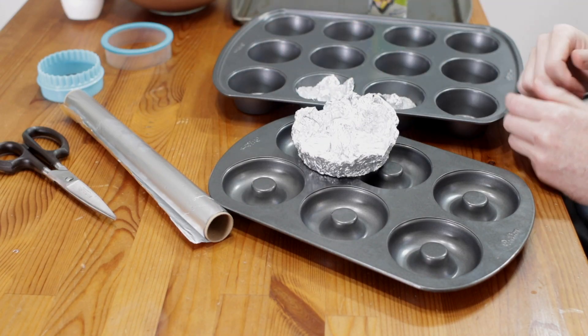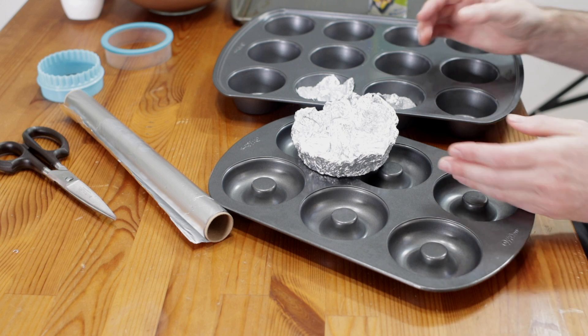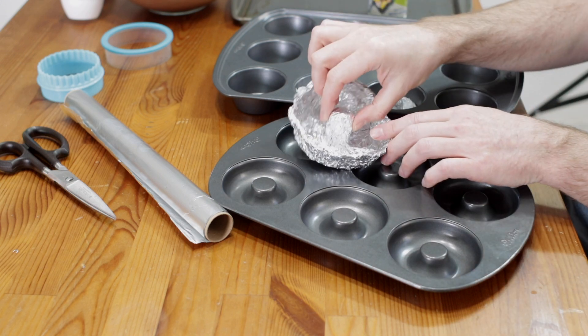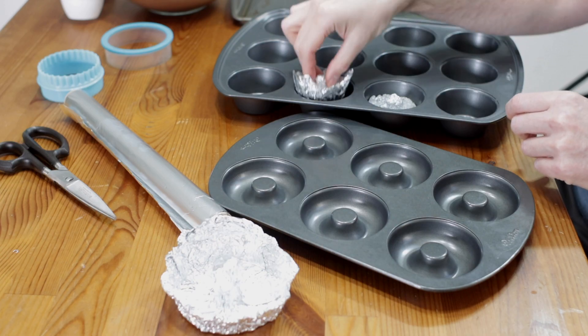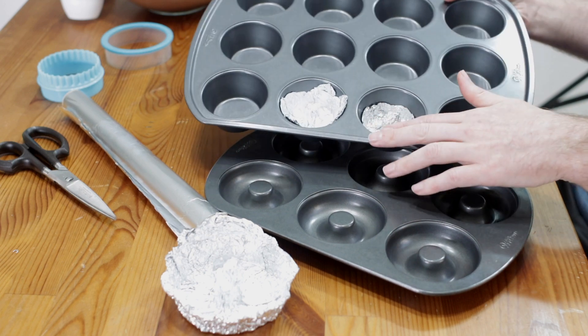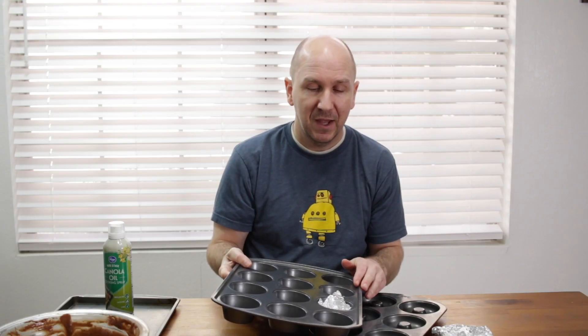You can make one out of aluminum foil. Here is one for a larger donut that I made. You can also make these smaller ones and fit them inside of a muffin pan, and there's one more option involving the muffin pan as well. Make sure to subscribe to my channel and hit that notification bell so you don't miss out on any of my new videos. Let's get started.